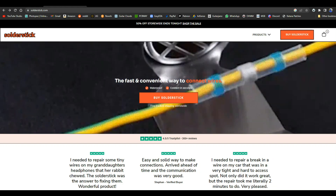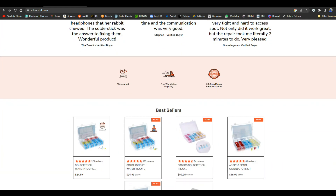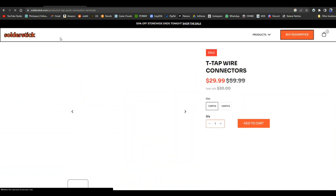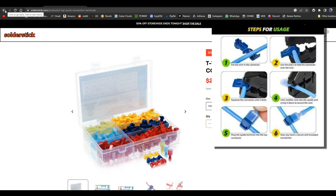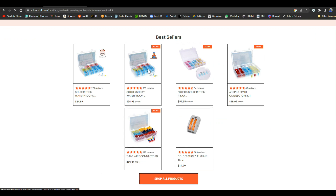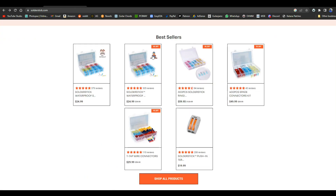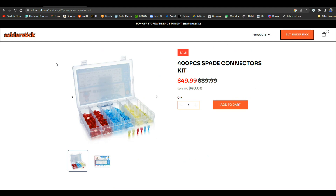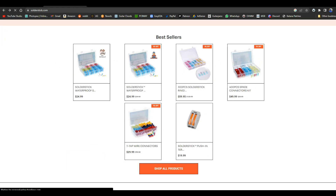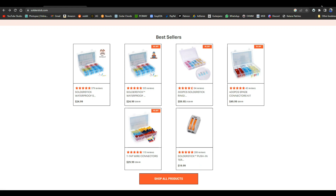Today's video is brought to you by Solder Stick. Solder Stick makes quick waterproof wire connections that last a long time and protect whatever you're working on. They sell different types of connectors: T-tap connectors which let you splice into the middle of a wire without cutting it or removing insulation, waterproof melt butt connector kits, spade connector kits great for cars or boats, and ring connectors for connecting a wire to a nut and bolt. Solder Stick — remember them for all your wire connection needs. There's a link below for a discount.